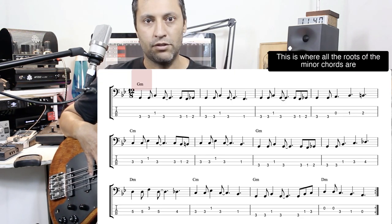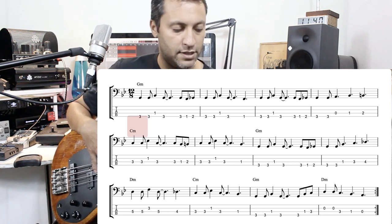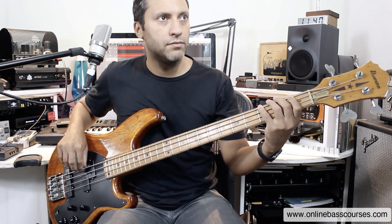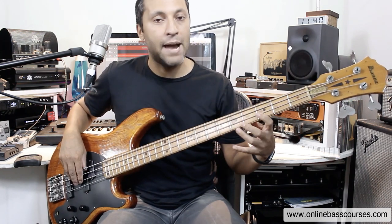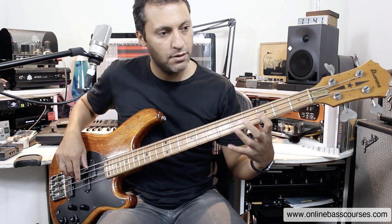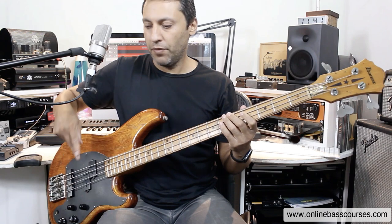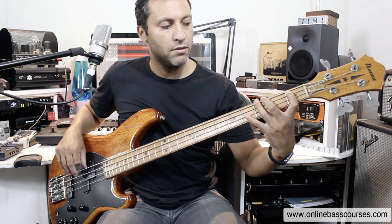That arpeggio, or the minor pentatonic, will work brilliantly over each of these chords. We have the G on the third fret of the E string, the C is on the third fret of the A string, and if you shift across using a hand shift, you've got the fifth fret of the A string — that's D. Here's the bass line using that exact minor pentatonic shape: a hammer-on at the top and then just alternate plucking all the way down to the root.